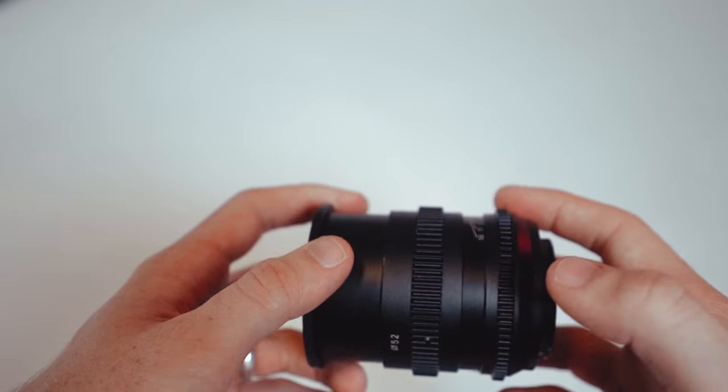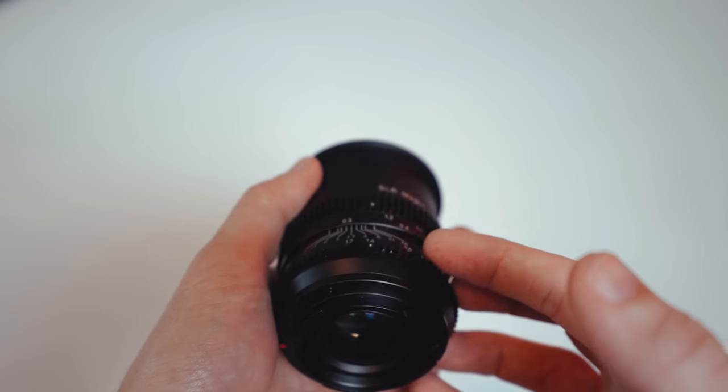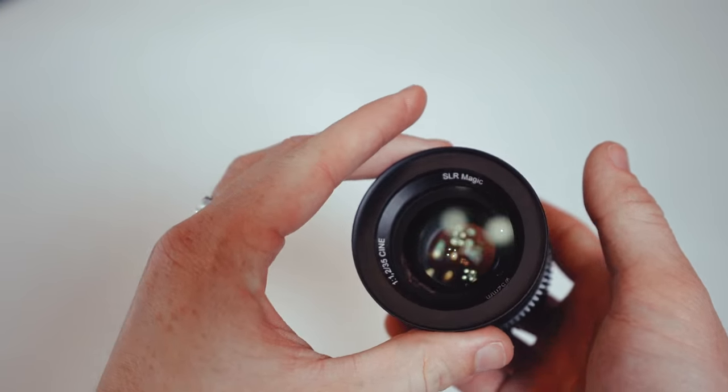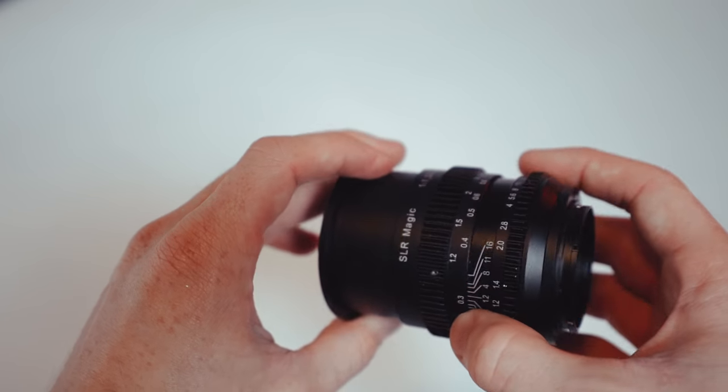As far as build quality, the lens is actually really surprisingly heavy — it honestly might be heavier than my Sony a7 III. This thing is made out of metal, it's super robust. It's actually really small and I wonder how they fit the 1.2 aperture into such a small lens, especially when you compare it to that 35mm f1.4 Zeiss that I got to use at the B&H depth of field conference.